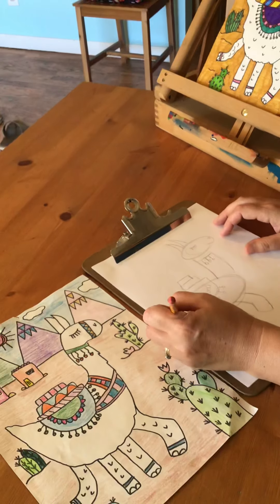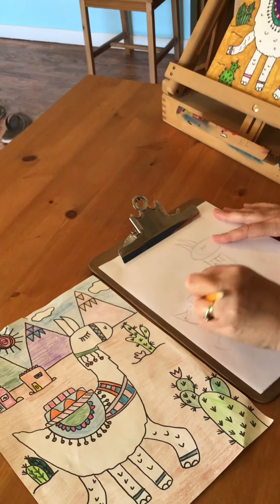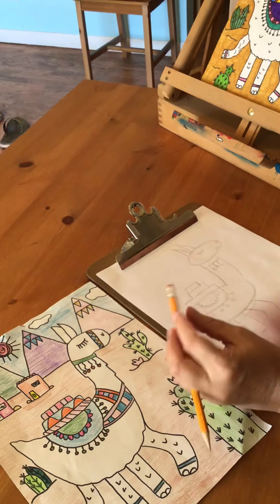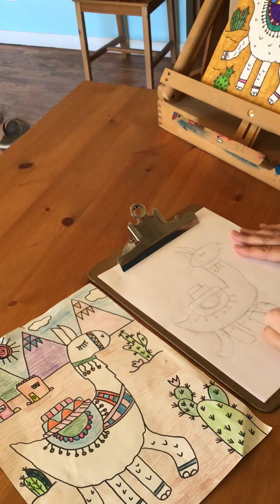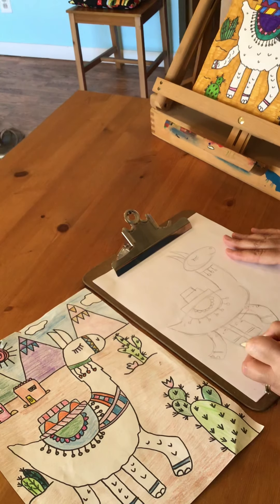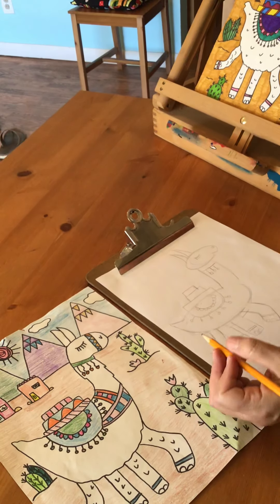I'm going to curve up the back for his tail. Notice I'm using sketch lines to get a rough sketch in there and then go back and clean it up with my pencil. I'm going to start to add some details to his legs. Remember boys and girls, if I'm going too fast you can always pause the video.